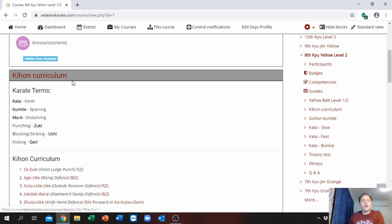For yellow belt, our main aim is for you to develop Kion and fundamental parts of karate training — introduction of Kokutsu Dachi and Kion Kumite. When you scroll down, you will see your Kion curriculum. First, you need to know your karate terms. There are a couple of karate terms, but it is very important to also go to the previous courses because there are additional karate terms you need to know. When you do your online testing, those will be part of the questionnaires.